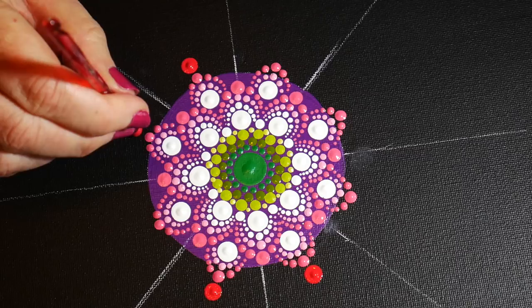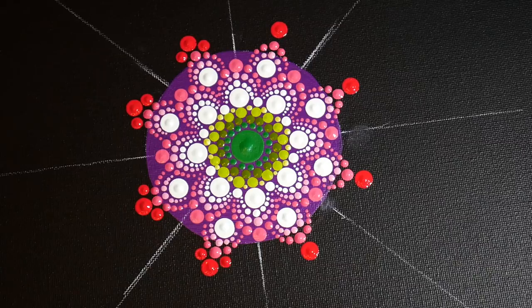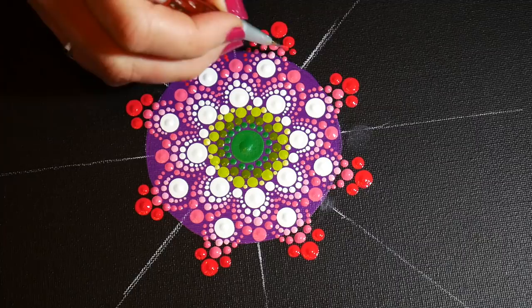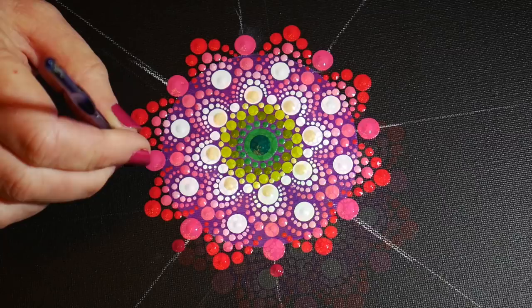Now we're starting out on the red — this is a lighter shade of red. Because my dots are getting a little bigger, instead of just walking them immediately I'm using two different sizes of tools and then I start walking with the manicure stylus. Then the dark pink again, and since that center dot had dried I just put a little bit of a darker green in there.